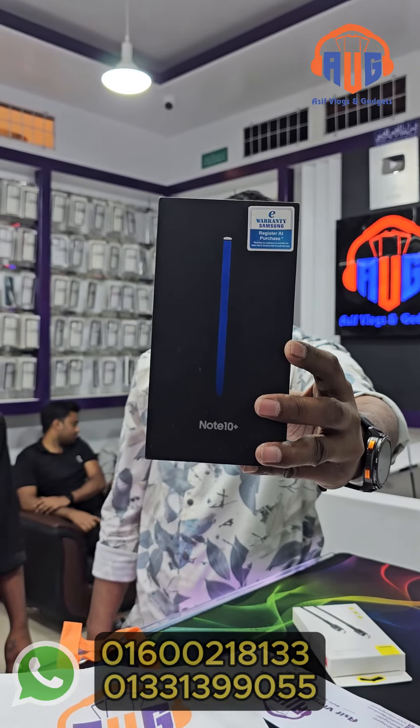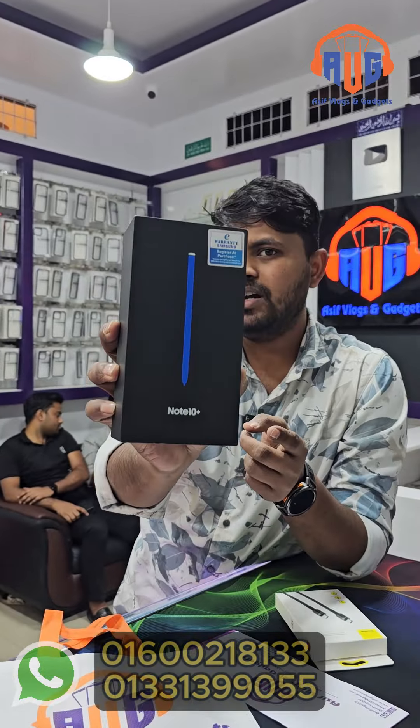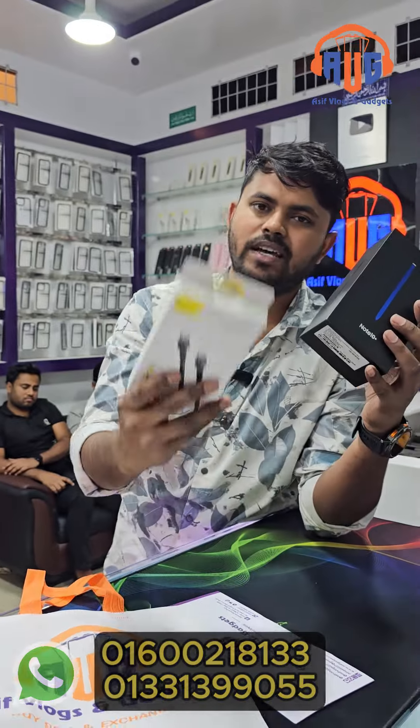This is Samsung Galaxy Note 10 Plus. We have the official Note 10 Plus. This is the box. There is a charger, there is a cable, and there is a USB cable.